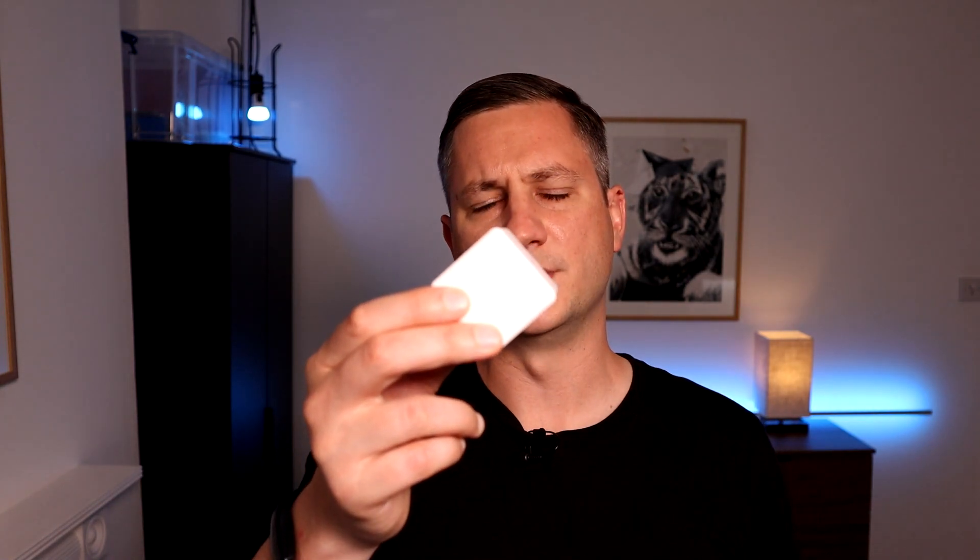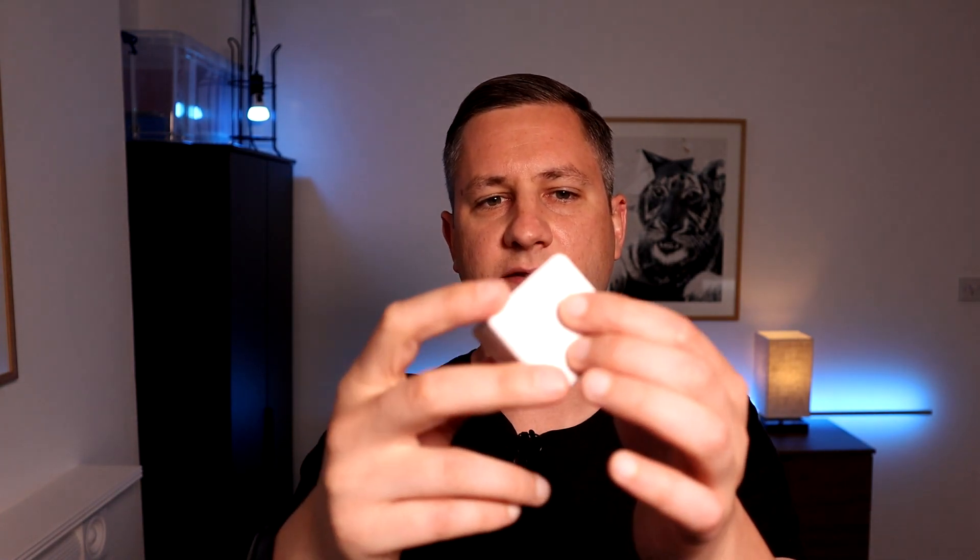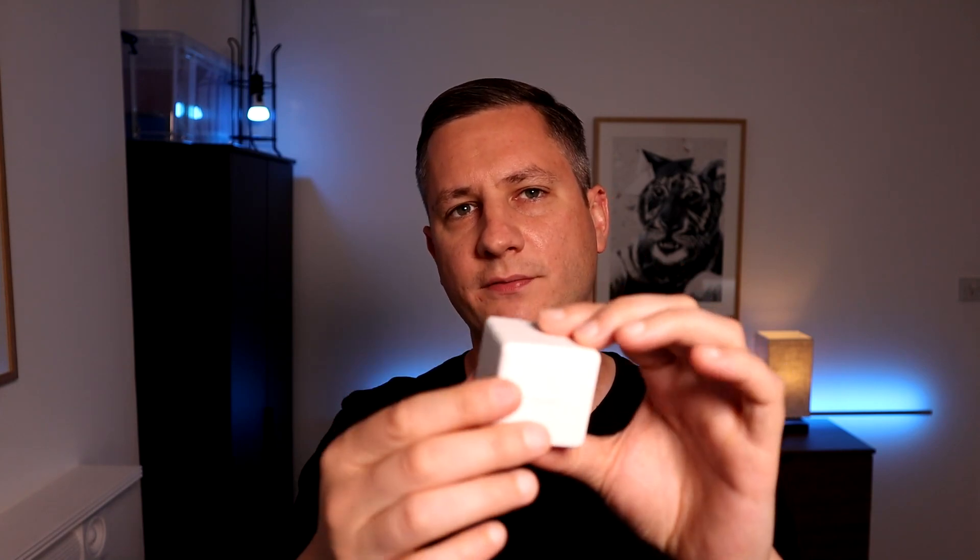The Aqara Cube is a Zigbee device, and it has lots of different sensors in it that know how you're holding it and how you're interacting with it. It can detect which side is facing upwards, whether you're twisting it, sliding it, or shaking it as well. These can all be used to trigger automations for various devices around your house. There are actually over 70 different interactions that can be done with this cube, and each one can be used to trigger a different automation within Home Assistant, so you're really only limited by your automation and the devices available to you.